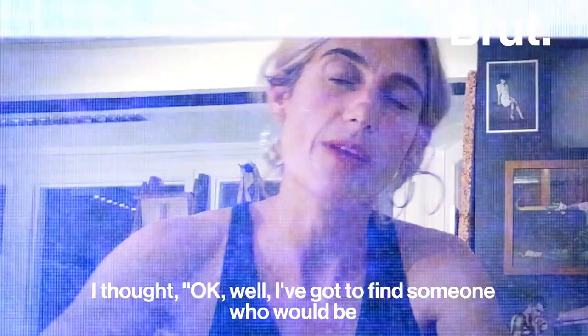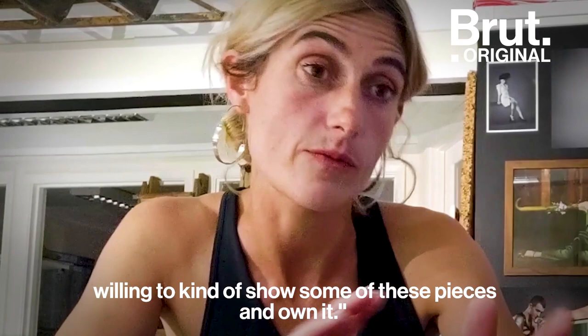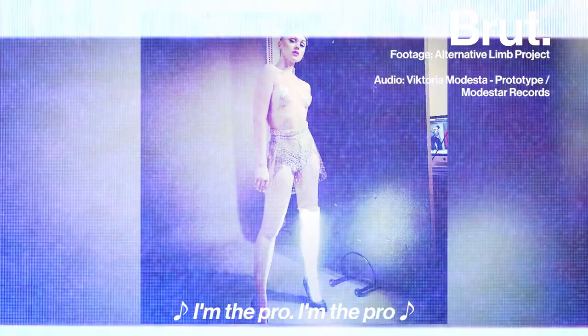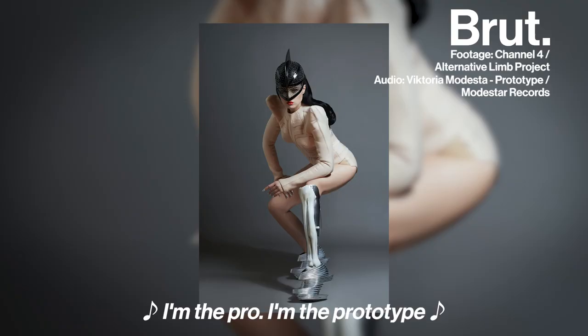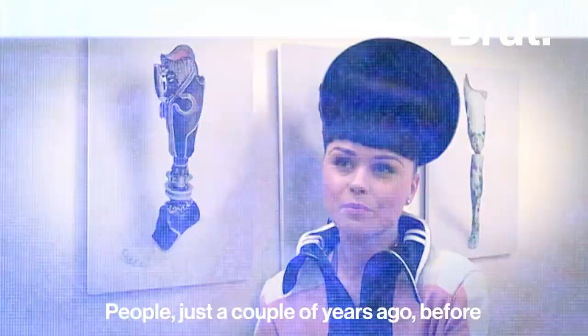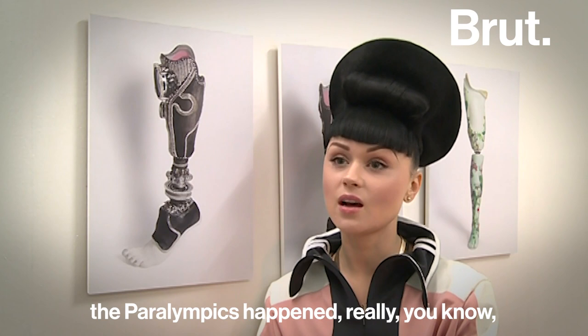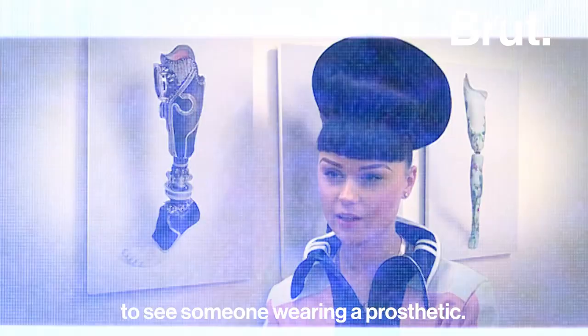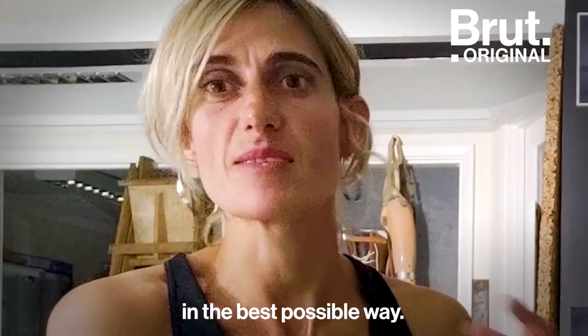I thought, OK, I'm going to find someone who would be willing to show some of these pieces and own it. And so I found Victoria Modesta. Just a couple of years ago, before the Paralympics happened, it was a taboo subject — people were quite scared to see someone wearing a prosthetic. I remember her saying it was like being a mutant human in the best possible way. From that, the Alternative Limb Project was born.